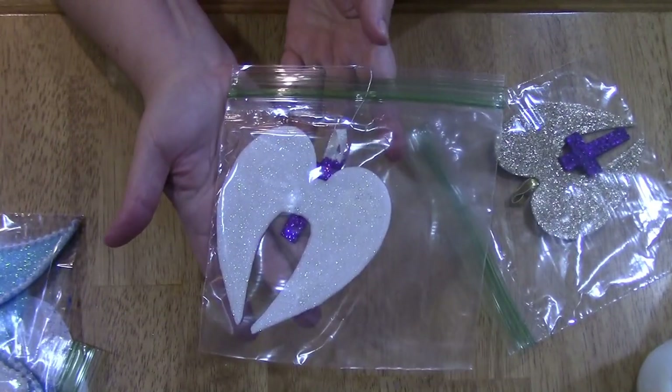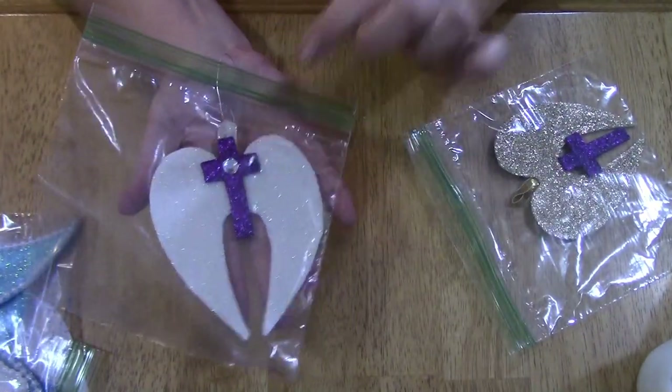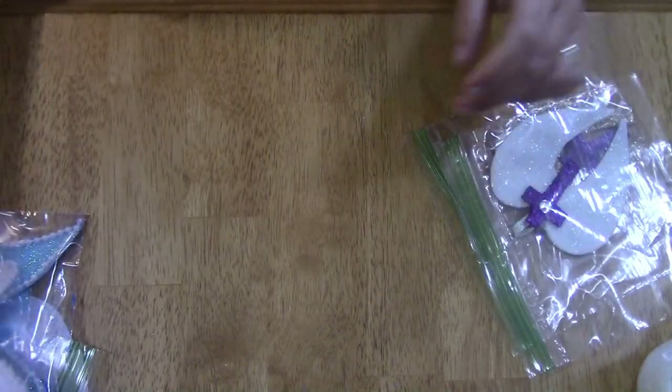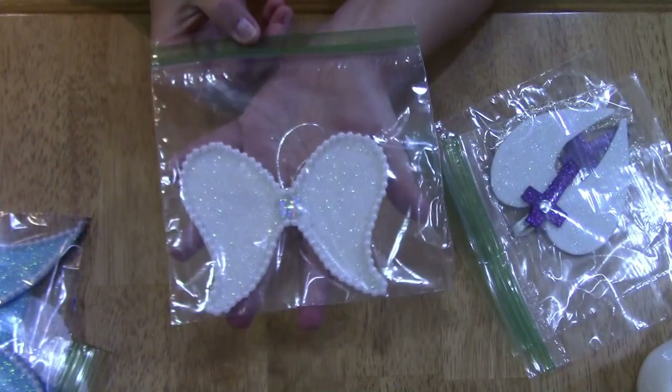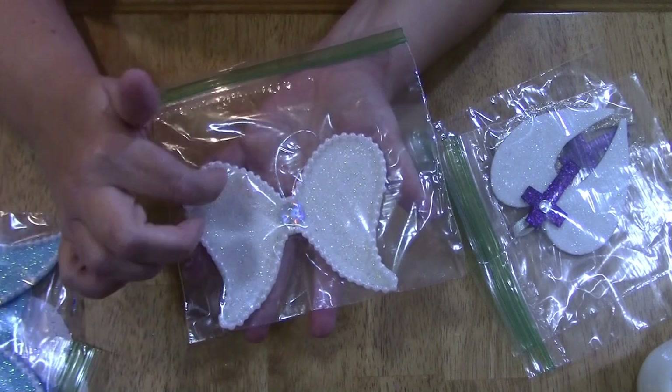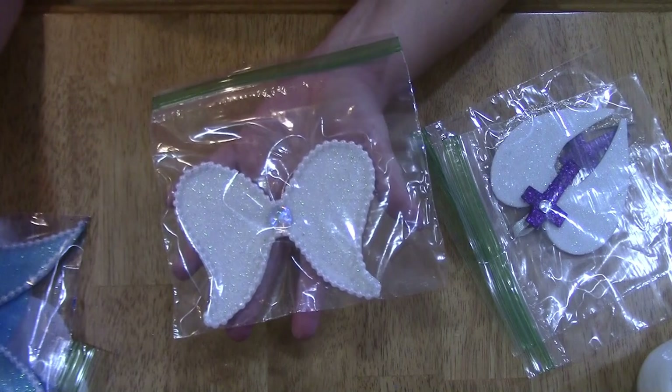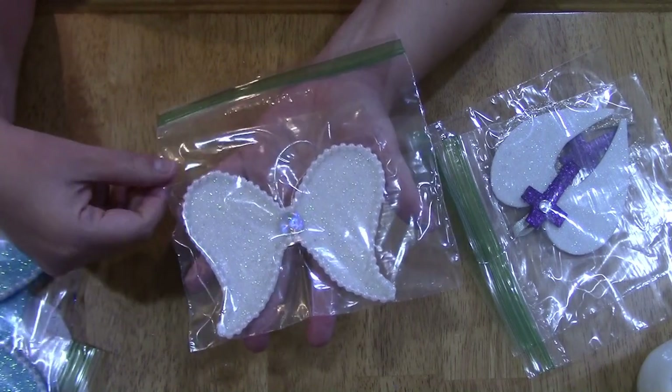It's the same on both except for the embellishment. And then this one — I used the iridescent glitter, which I really really like, and I like using the rhinestones with it, and then just embellished with the pearls.